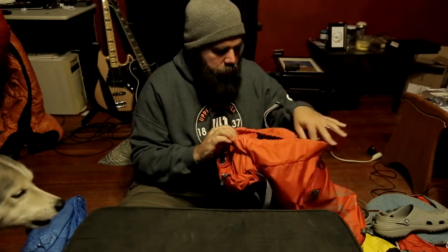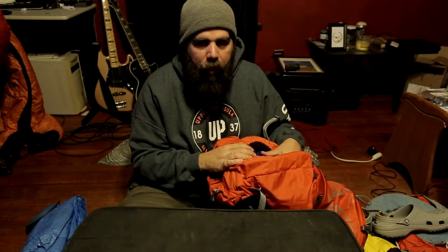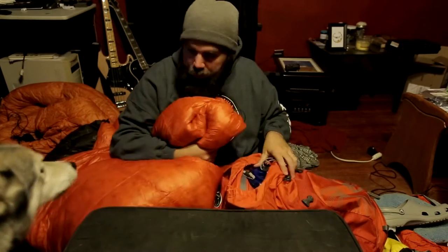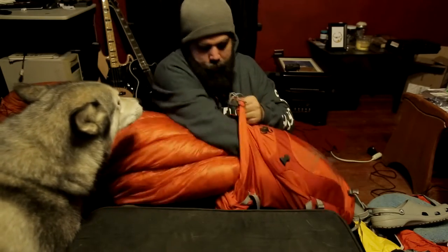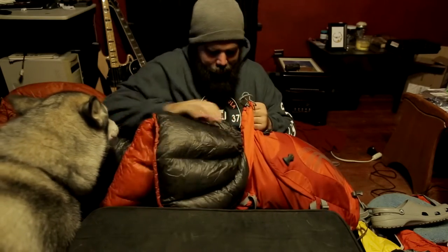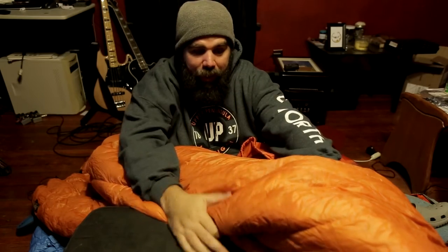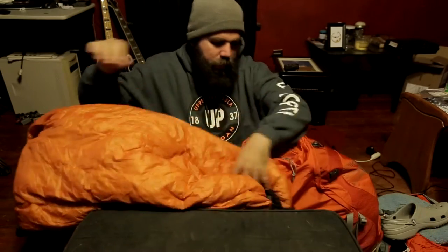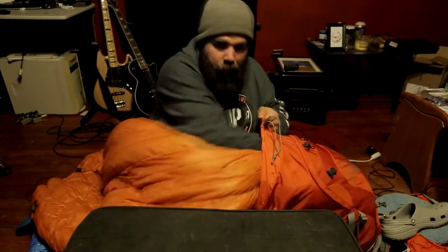What's already in here is my Camelback 100-ounce water bladder. The first thing that goes in is my Enlightened Equipment Revelation 10 Top Quilt, and it just goes right in. The next thing that goes in is my Hammock Gear Incubator 20 Underquilt, and I just top it in.